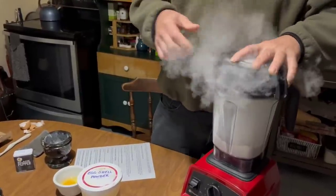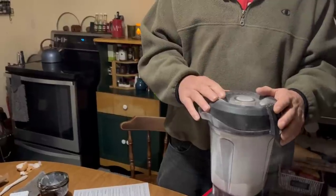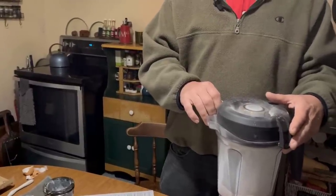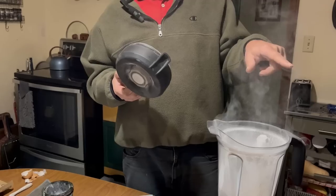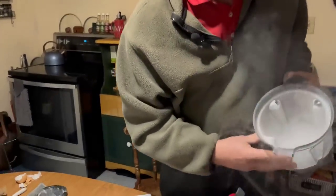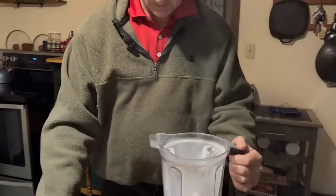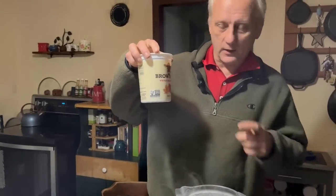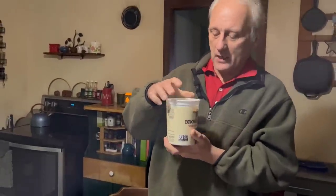Let's take a look inside — it smells like eggs! Now that is very fine — look at that powder floating up. It is very fine. Then I take the powder and store it in a yogurt container. You should be saving those yogurt containers — you'll use them for planting, storing, freezing food, and dehydrated vegetables.